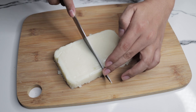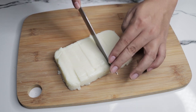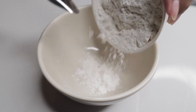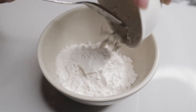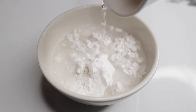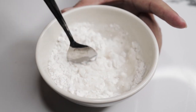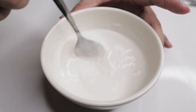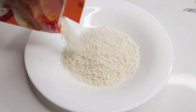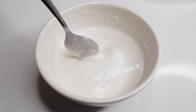Huwain natin ito depende sa gusto nyong sukat. Ngayon naman, gagawa tayo ng butter mixture. Paghaluin lang ang 1 and 1/2 cup of all-purpose flour, 2 tablespoon of sugar, and water. Maglagay din tayo ng bread crumbs sa ibang plato. I-dip lang sa butter ang frozen milk, then i-roll natin ito sa bread crumbs.